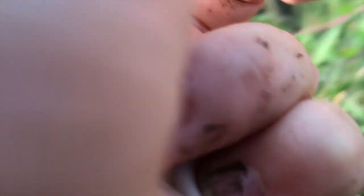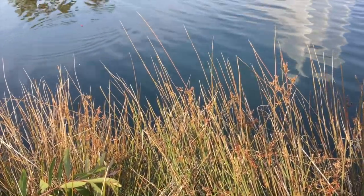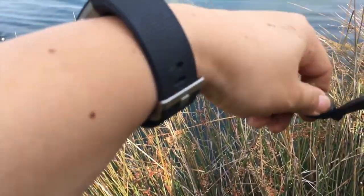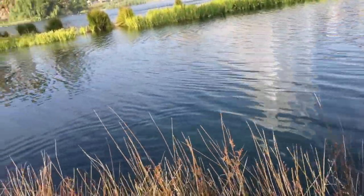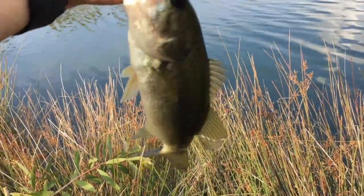Alright, whoever's brave enough to go for this guy. Just smeared bait all over my face. Got one — not a bad size. Second bass of the day, maybe about half a pound.